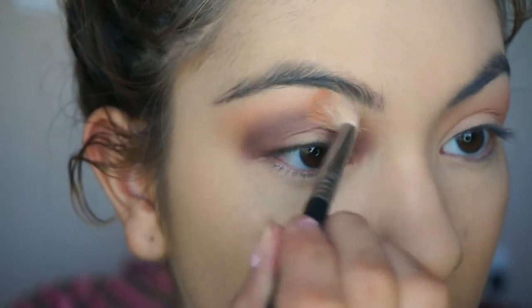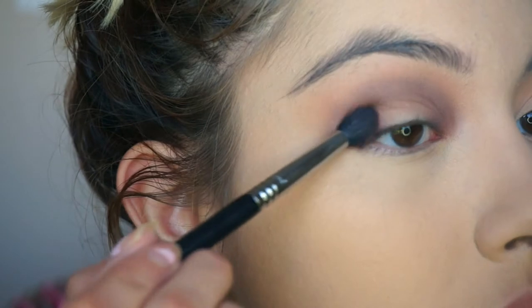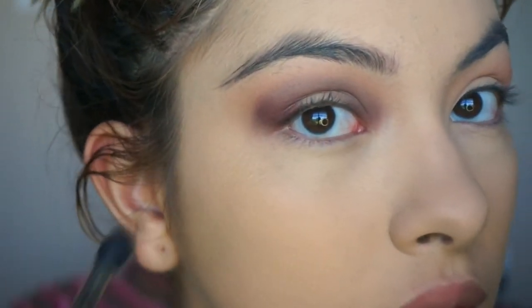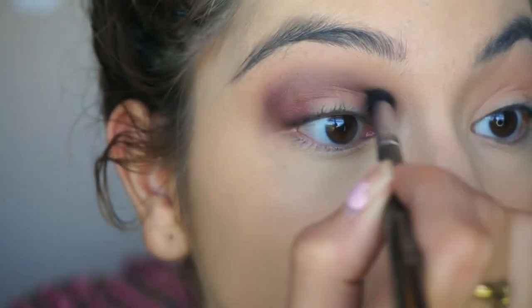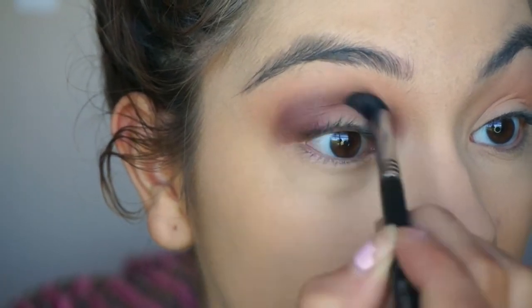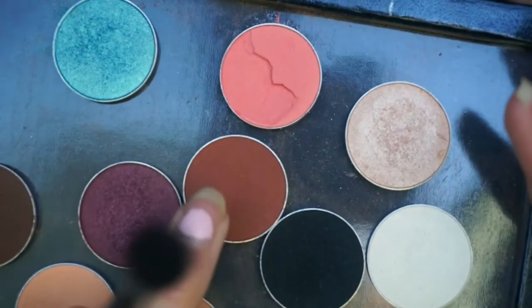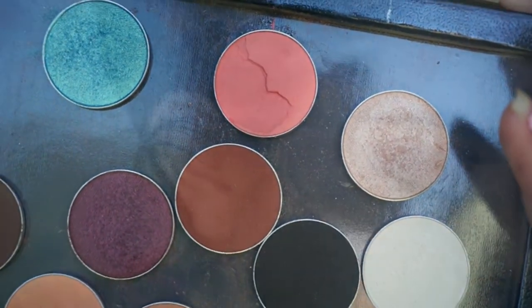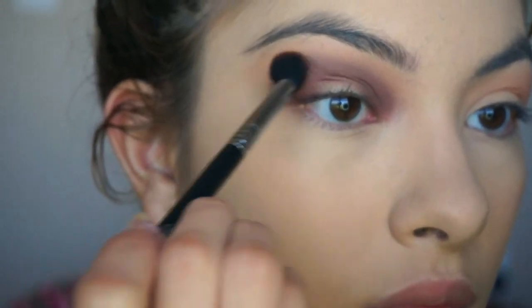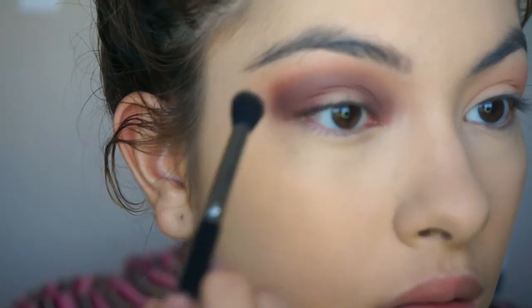Then I take a fluffy brush and blend out any harsh lines or edges, repeating the process until I get the color payoff I want. Then I take Cocoa Bear to warm up the look a little, placing it above Burlesque and blending it out.